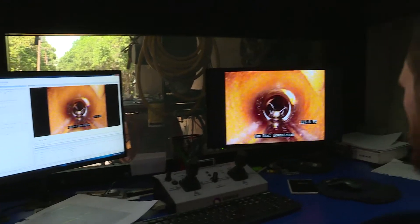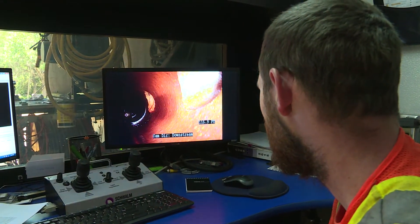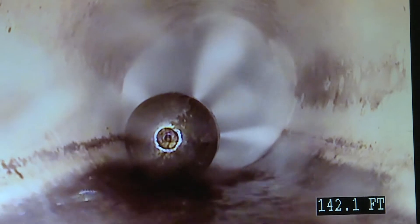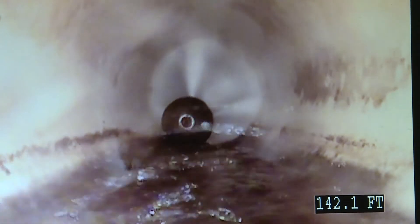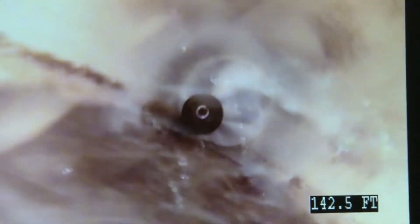We then install a robot cutter that goes in and remotely reestablishes the services of the houses. It basically cuts out a coupon out of the main pipe and connects the house back to the main. And once done, we have a pipe that lasts many, many years.